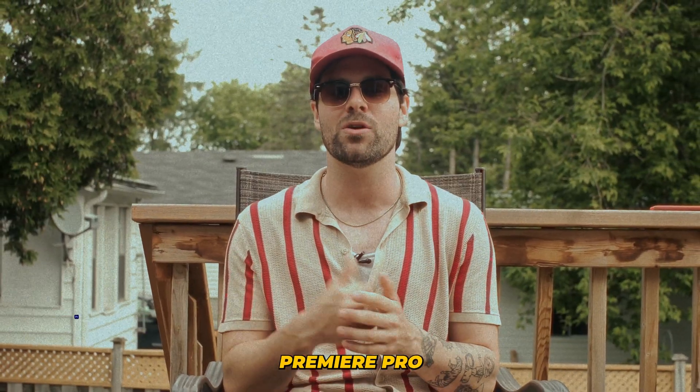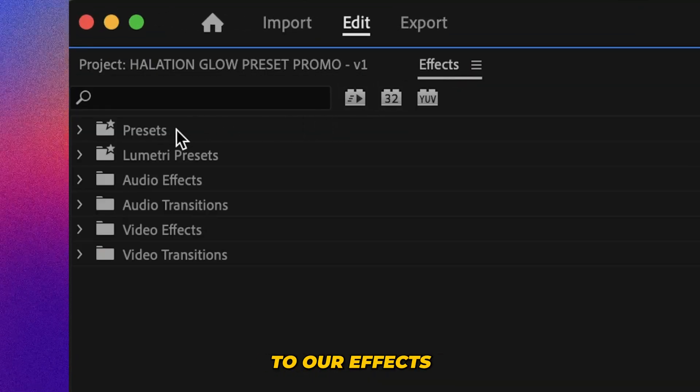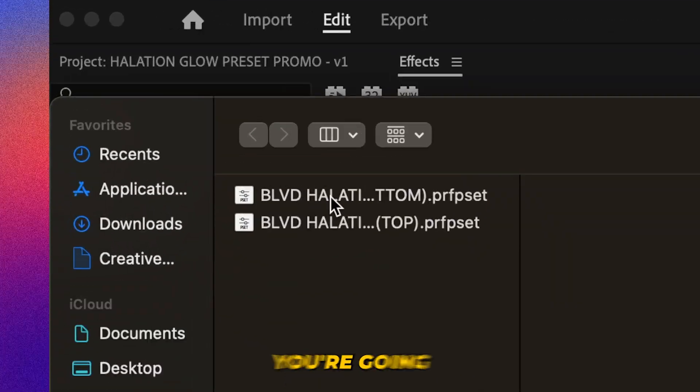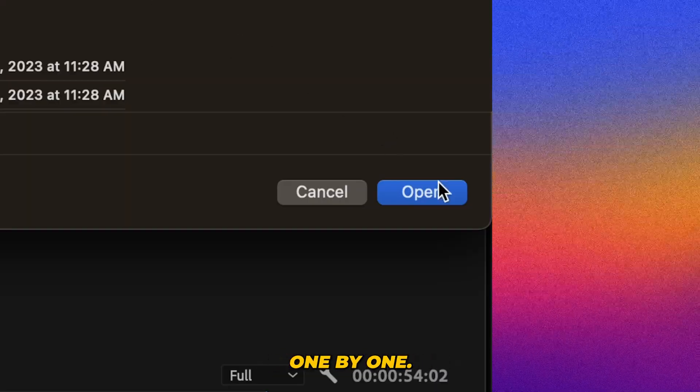So let's jump right into Premiere Pro and let me show you. If we hop into Premiere Pro, we can go to our effects. And to install the preset, you're going to right-click on presets, go to import presets, and then you're going to find the two that you've downloaded from the link in the description. Then we're going to import them one by one.